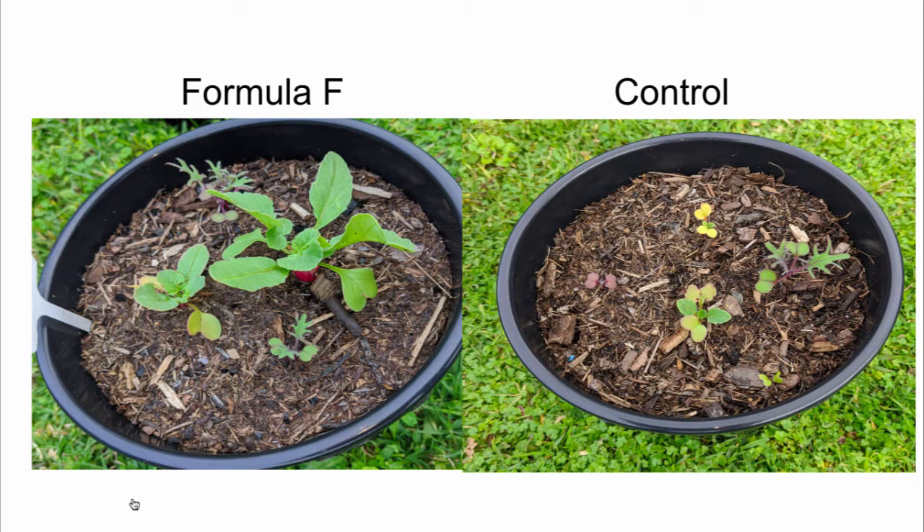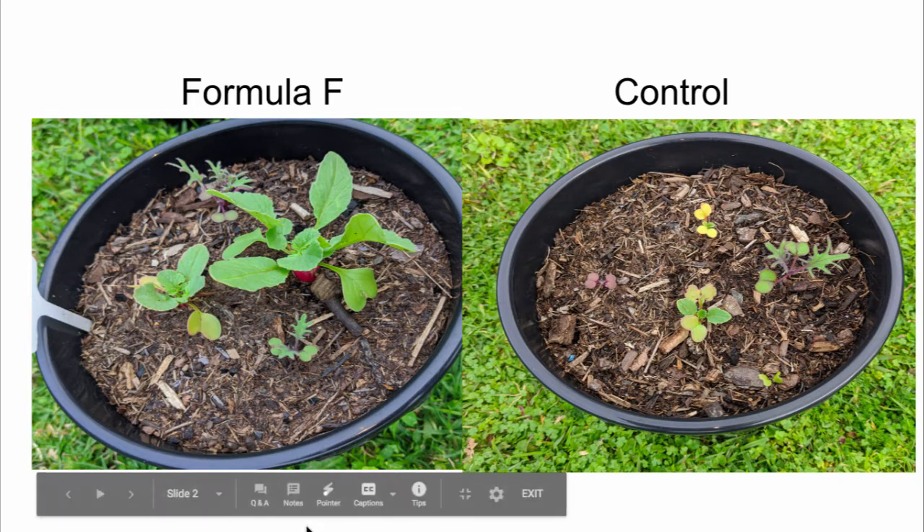As you can see, the plants are greener, larger, and the radishes are actually starting to come on. The one on the right, the control, has poor coloring and stunted growth — not really doing much at all. Same water, same exact area when we ran this test. The only change is the biochar Formula F in the soil versus just the control. Some really good results from our product right there.